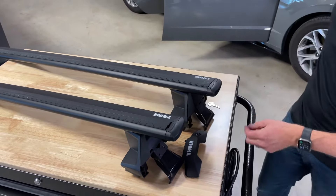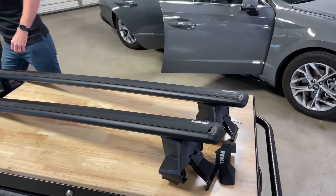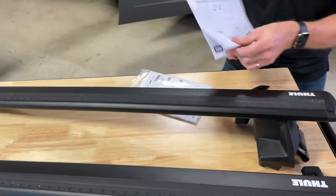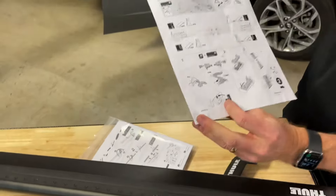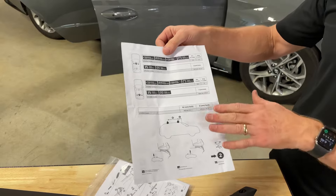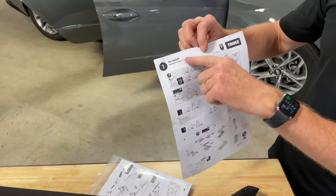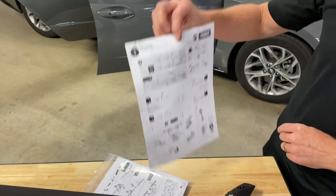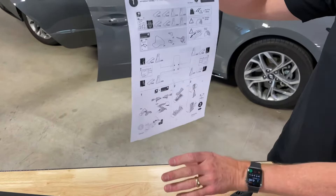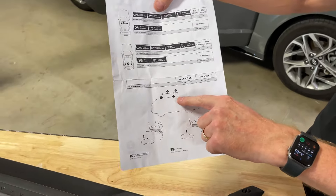Some people choose to do that, others don't — that's up to your discretion. The next step is to reference your fit kit manual. Hopefully you've saved this manual from the original installation. If you don't have it, it is accessible on our website — simply go through the full fit guide to find the fit kit number. All we're doing is going to the back page, the very last step, which shows the distances the rack needs to be placed on the roof.